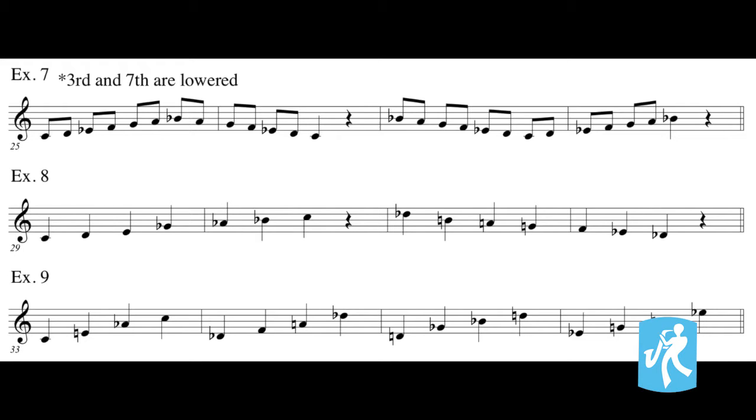Let's take a moment to review this root progression. Starting on concert C, we will play major thirds up until we reach C again, then we will reset to concert D-flat and do the same, then D, and finally E-flat. This root progression can be seen on your worksheet under example nine. Alright, here we go — our final exercise: Dorian minor scales in ascending major thirds.